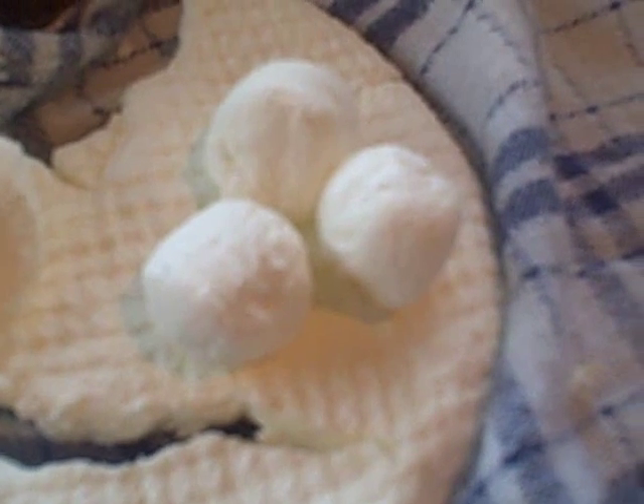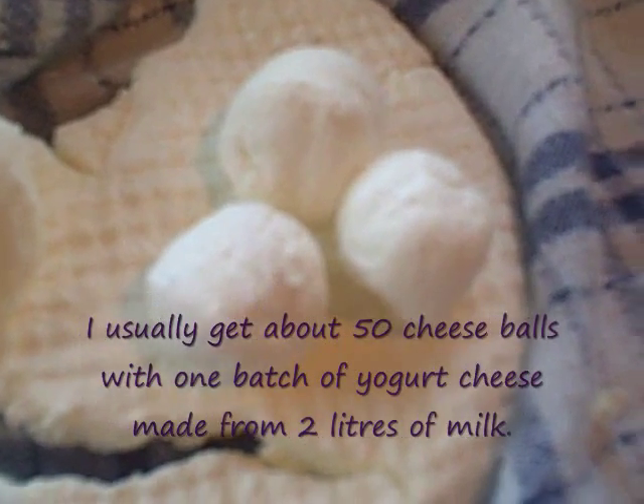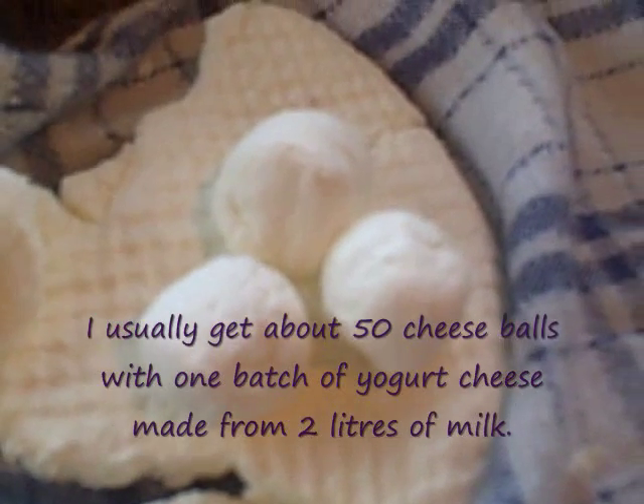Just like that — I rolled them with my hand and there are three lovely little yogurt cheese balls. Now sometimes the cheese is a little bit too moist to roll by hand and that's okay too. You can just leave it in the scoops and put it in the oil and it's just a little softer. Personally I like it a little bit drier because it lasts longer, it's more substantial, and it's less messy.